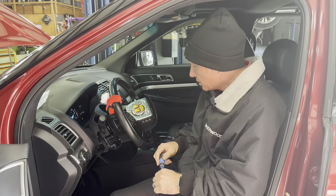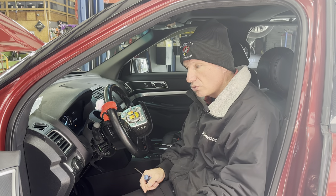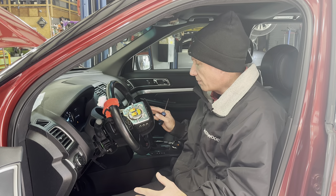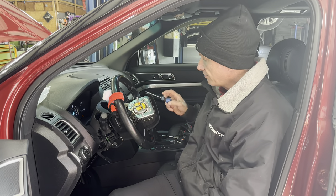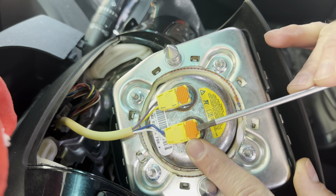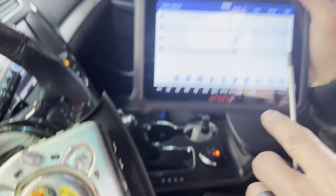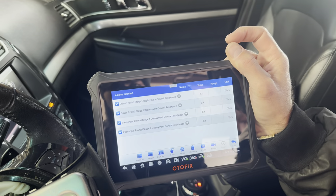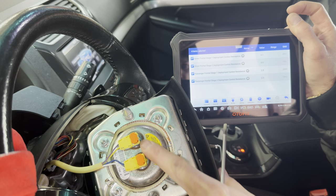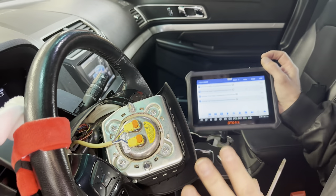Now, some people will say you haven't disabled the system and the key is on — I get it. You need to do what's right and safe for you. I've done this hundreds of times and never had an issue. I'm just going to pop the locking clips up very carefully. When I pop those up, notice the resistance changed — we went from 2.9 and 6.3 down to 4.1 and 0.9. That's because there's a shorting bar inside these connectors. That's normal and okay.